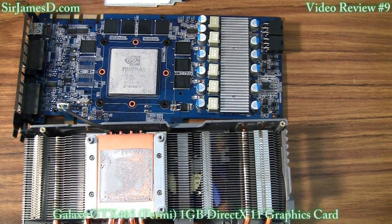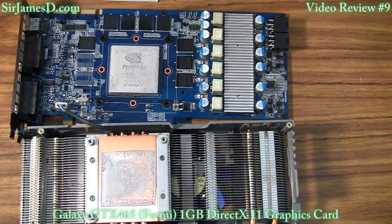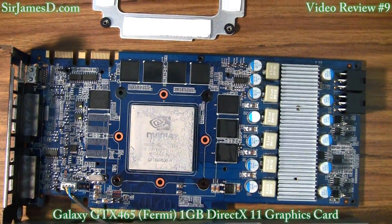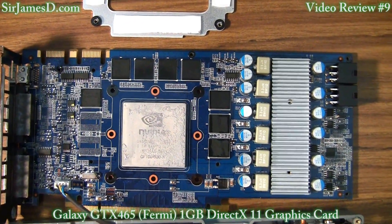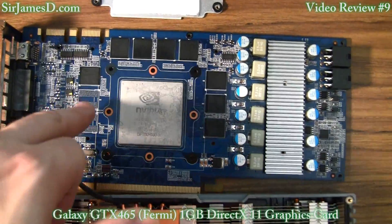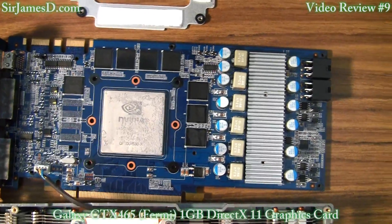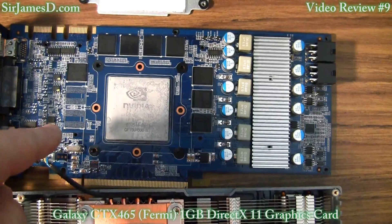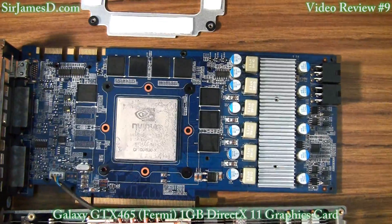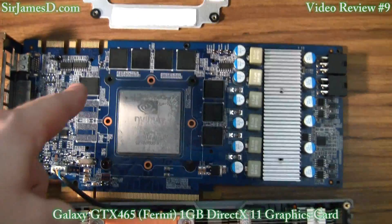Everybody wanted to see the Galaxy 465 with the card wide open. You can see there are 8 memory chips on it. Now a 470 typically will have 10 of these, while there are usually 8 like on this 465. And then a GTX 480 will usually have 12 of these.